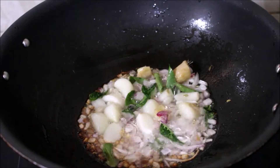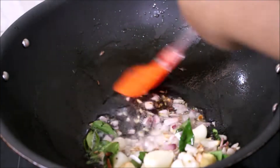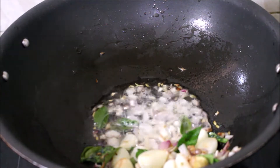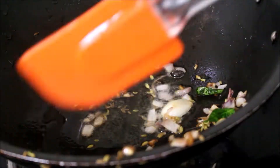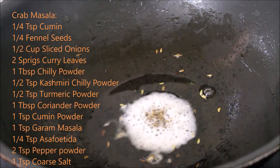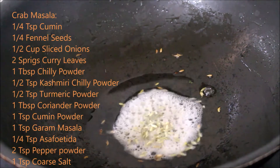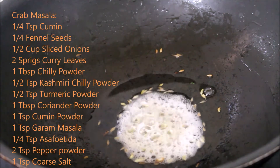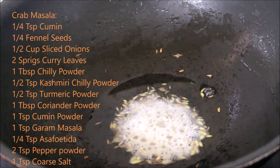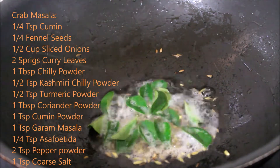Now you can see the onions have turned transparent. I will gently scoop up the onions and reserve that oil — so reserve the onion on a plate and allow it to cool down completely. In the same oil I've added cumin seeds, some fennel seeds, the sliced onion — one half onion sliced — and curry leaves. We need to fry all of this till it's transparent.